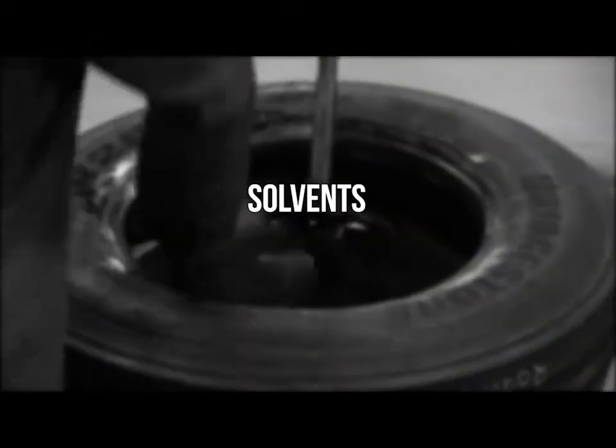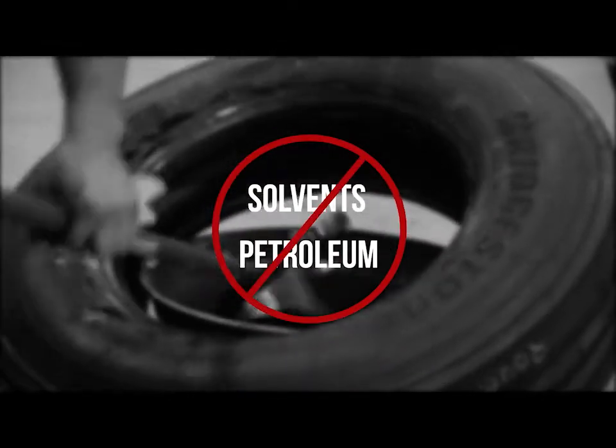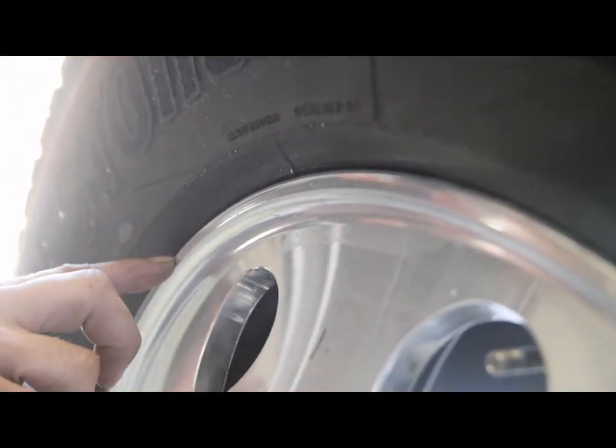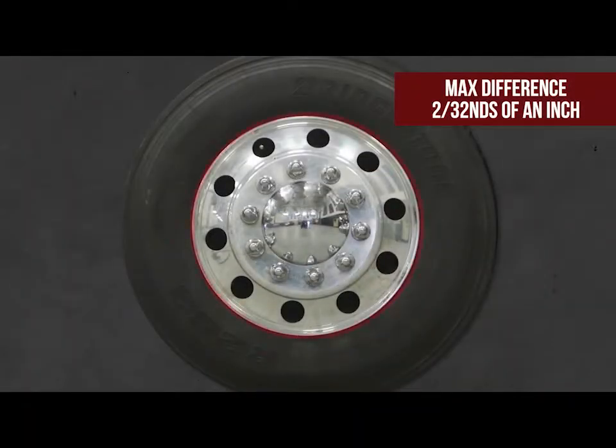Solvents and petroleum-based lubricants should never be used. The bead seat should press tightly against the rim flange. The spacing between the edge of the wheel and the molded sidewall rim should be visibly checked in at least four places evenly spaced around the tire. All the measurements should be within 2/32nds of each other. If greater than 2/32nds, the only way to solve this problem is to remount the tire.